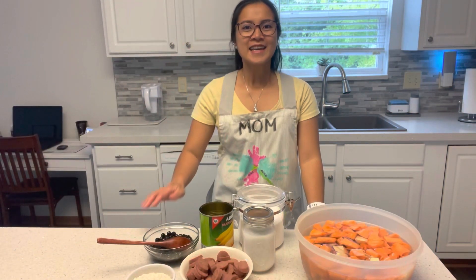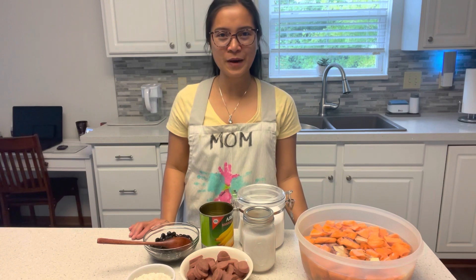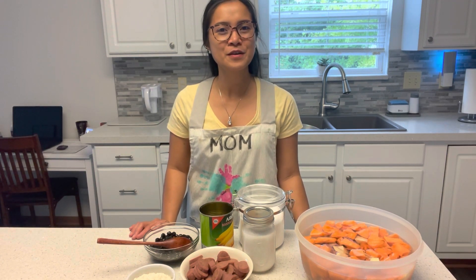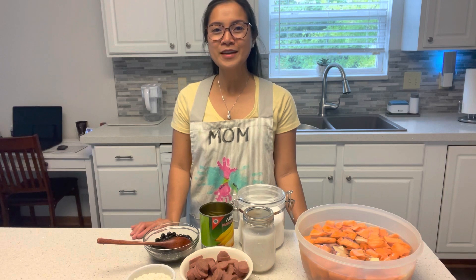Hi everyone, it's me again — Arnie's Cucina Camp. If you haven't subscribed to my channel, please make sure you subscribe and hit that notification bell for more upcoming videos. Today is craving solution day — I'm craving to eat landang or dinoldo.